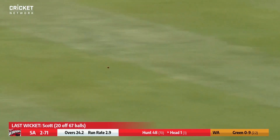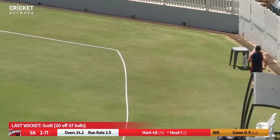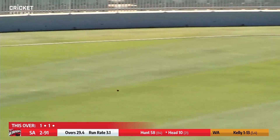Johnson bowls to Head, who drives through that vacant cover region for four. That's a glorious shot and Head to five, South Australia two for 75. At the highest level, driving through the offside here is Head, just easing into a front foot drive. It's a long boundary out towards the Inverarity stand.